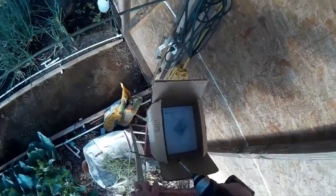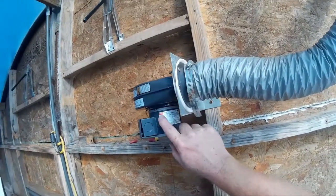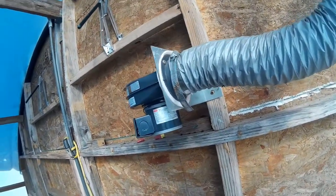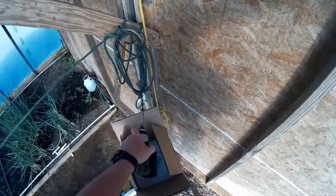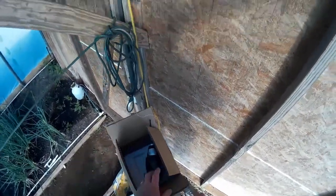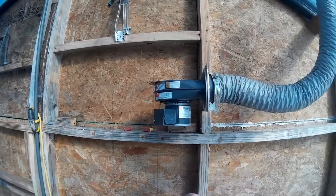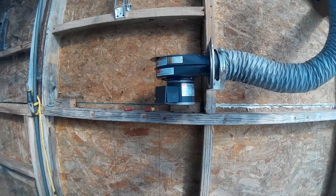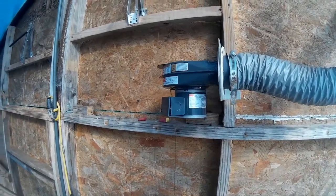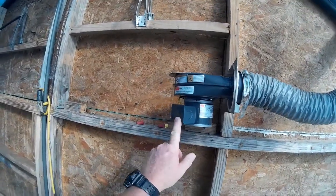All right, this is the Dayton motor. We got that off of Amazon.com and I'll put a link to the page I bought it off of. So now let's see here.